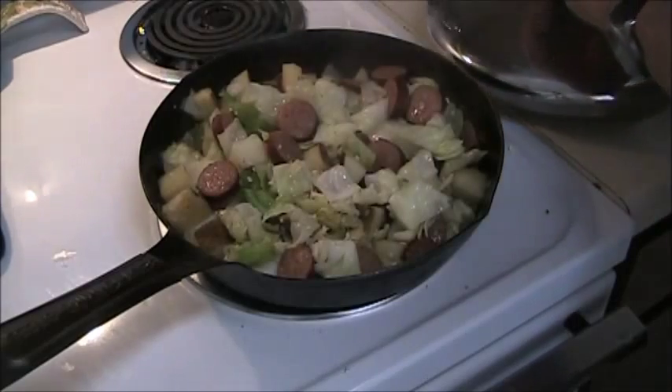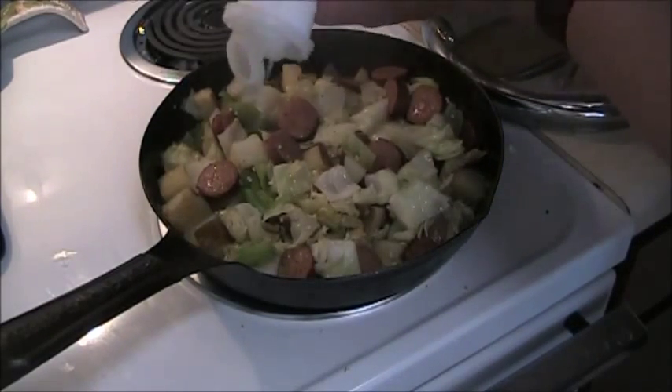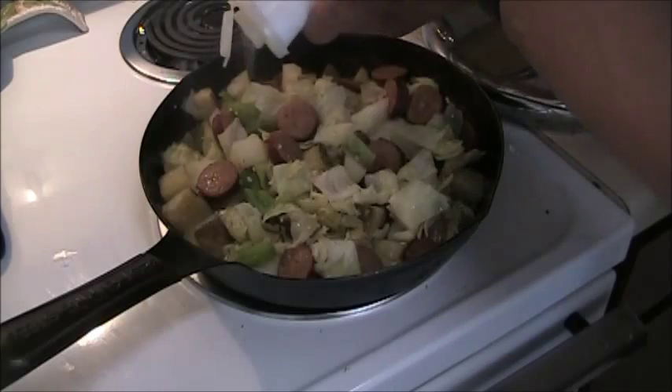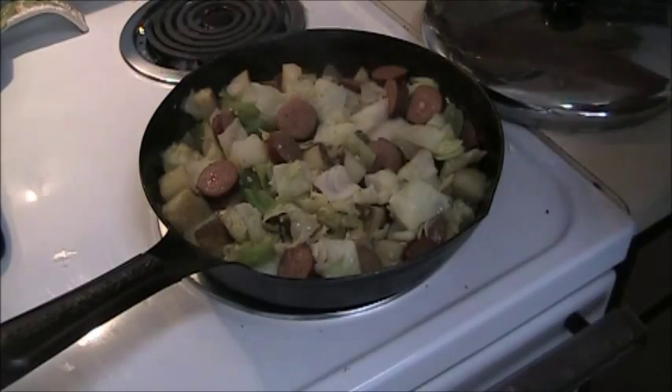Well, it's time for some salt and pepper and another turning of it. Speaking of my grandmother, here's a picture of her standing in front of the house in which I was born.